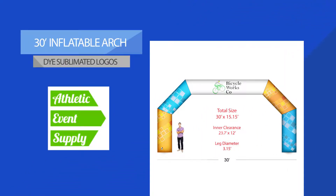This arch is dye sublimation printed. That means that you can print on the entire surface of the arch. You can do your logo, you can do custom Pantone colors, print on every single surface of this arch. It's a fantastic product.